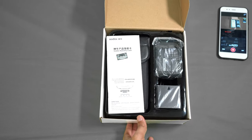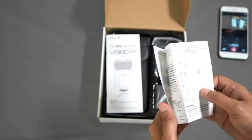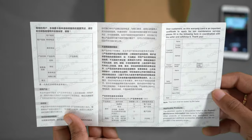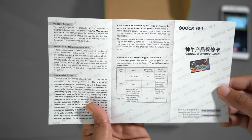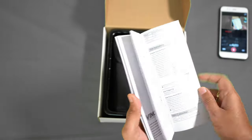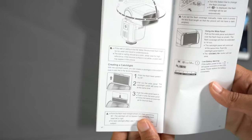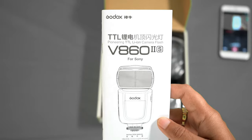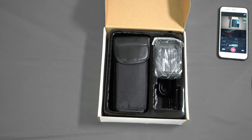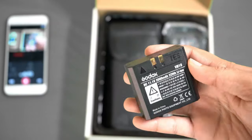Let me quickly show you the contents of the box. This is the warranty card — there is a hologram on this warranty card for authentication. There is also a user manual included with the flash.